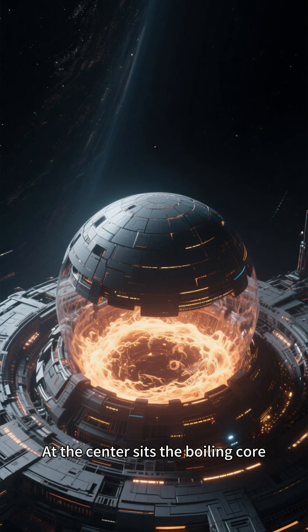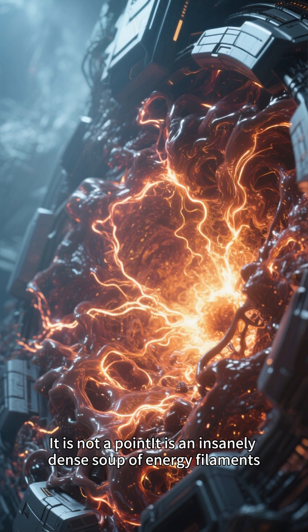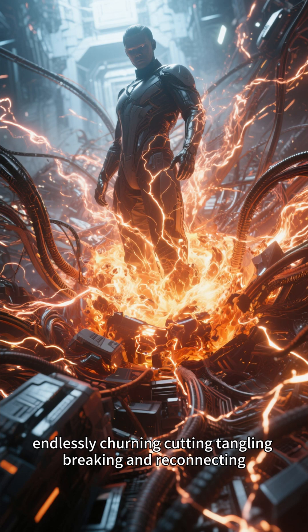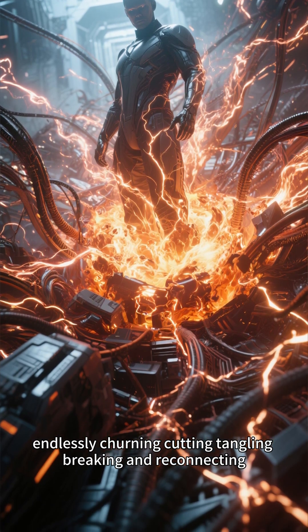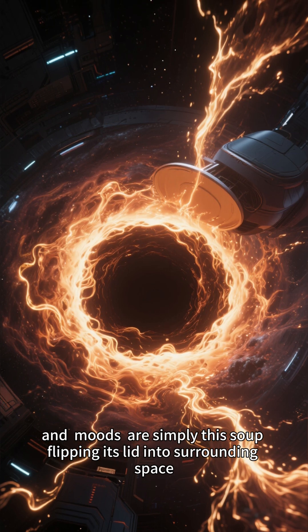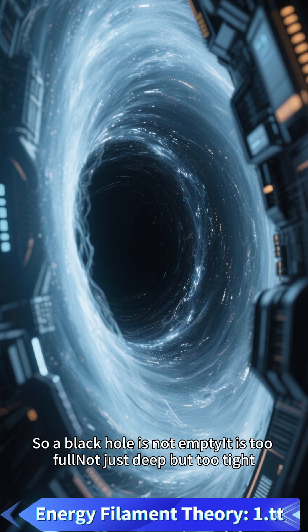At the center sits the boiling core. It is not a point — it is an insanely dense soup of energy filaments endlessly churning, cutting, tangling, breaking, and reconnecting. Much of a black hole's jets, rapid flickers, and moods are simply this soup flipping its lid into surrounding space.